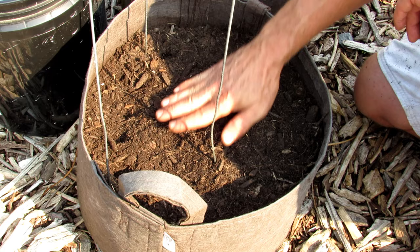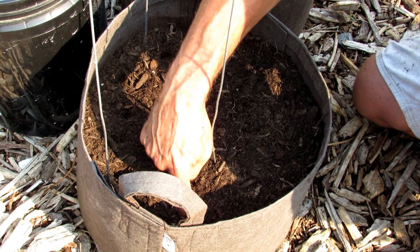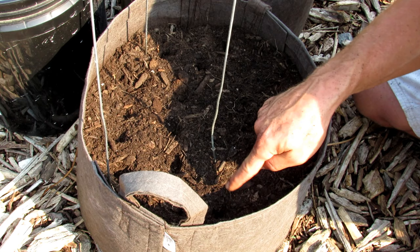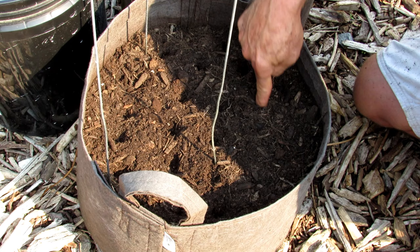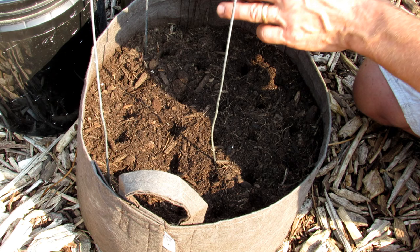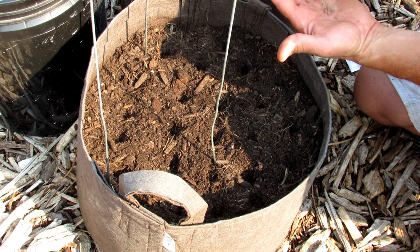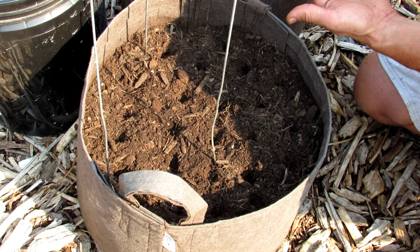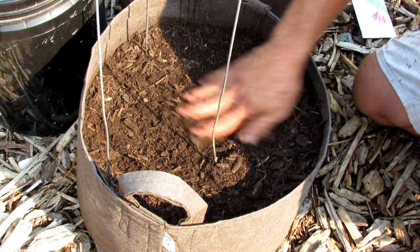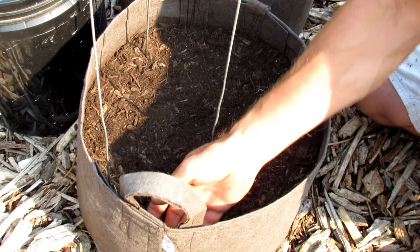Then we're going to do French breakfast radishes. They're oblong and thin, so we can put them one inch apart. Press in a hole about an inch apart and half an inch deep — we can get 18 radishes out of this pot. Put two seeds per hole. French breakfast radishes germinate quickly, especially when it's warm, and they mature in under 30 days. If both seeds germinate, you can leave them, but if you want maximum size, thin down to one seed. Cover them up and water in with fish emulsion.